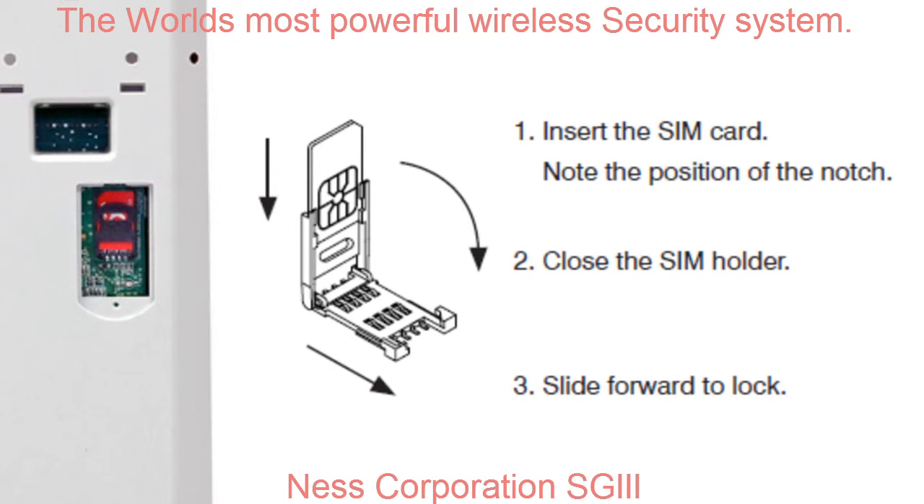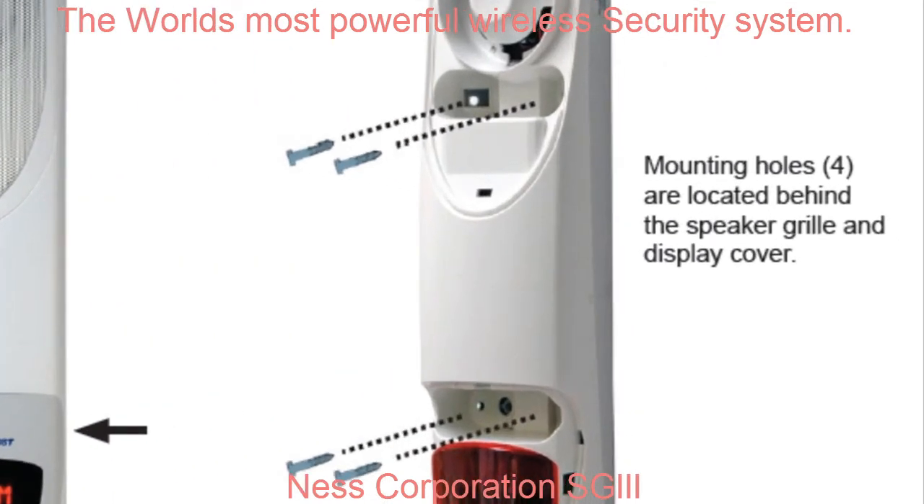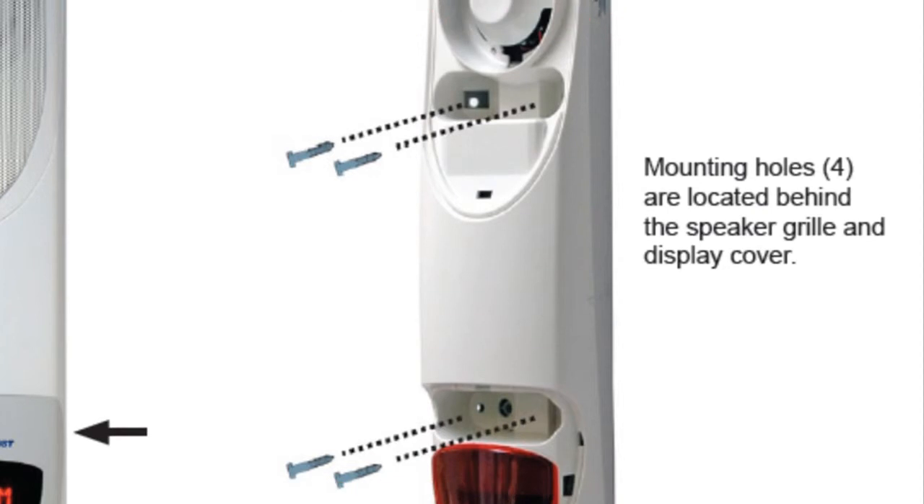The SG3's design philosophy is for simple installation. There's no need to pull the system apart to get to the installation points. All you need to do is remove the speaker grill and the access points around the display cover, and you'll start to see where the mounting holes are. The SG3 has a double skin, and the front cover forms a secure clamshell when the security guard is installed. The unit must be removed from the wall before attempting to remove the front cover. Screw mounting holes are provided for both flat wall or mounting in corners.